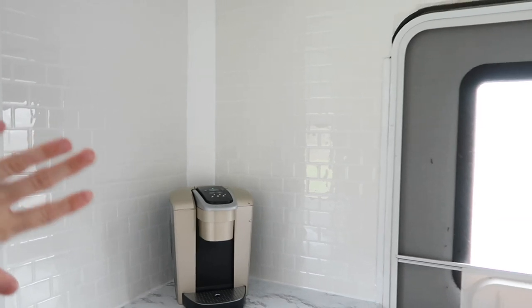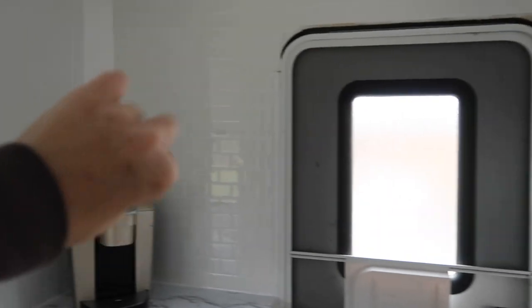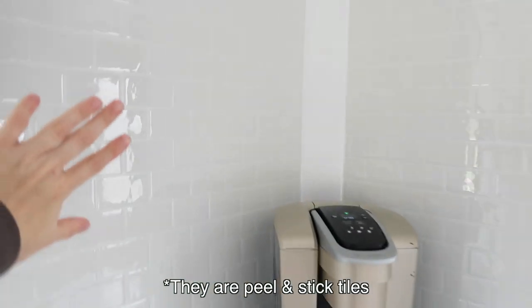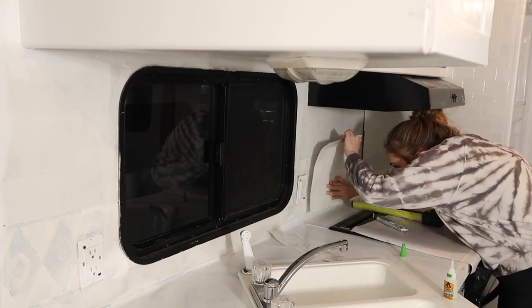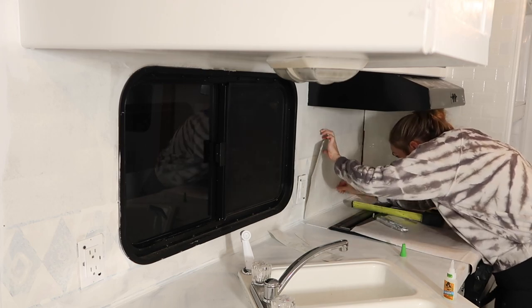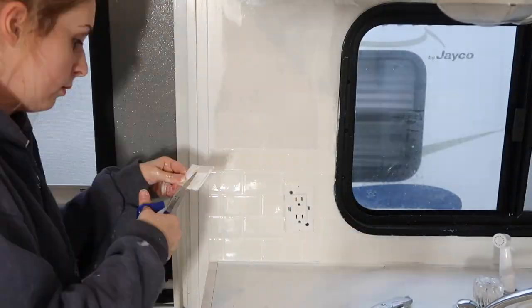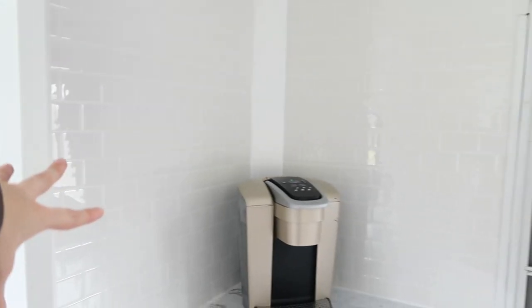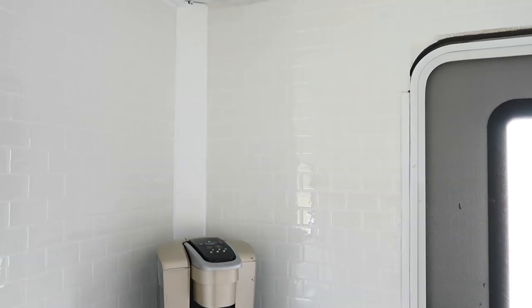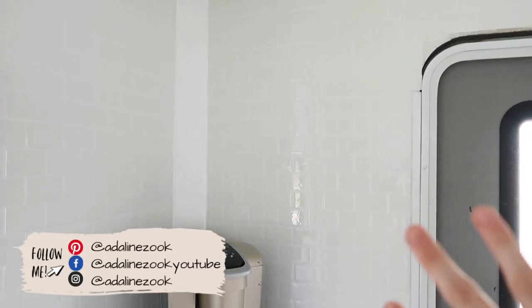I want to talk about the backsplash because it goes the whole way across. I'll be linking everything — this is from Amazon and I love it so much. It was a hard decision what backsplash to put in here, but I decided to go with a subway tile with white grout just because I didn't want anything too busy in a smaller space. It's super wipeable and it really looks great. My brothers who put in tile all the time came in here and said, 'That's not real.' So it's a really great dupe for real tile.